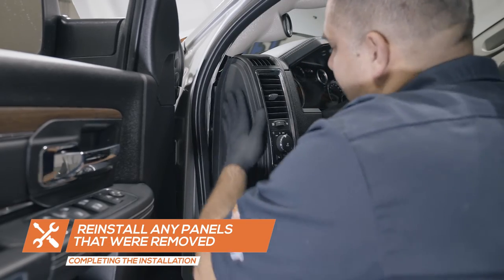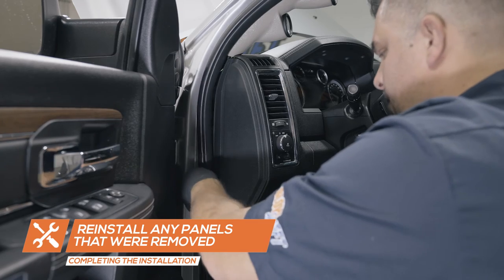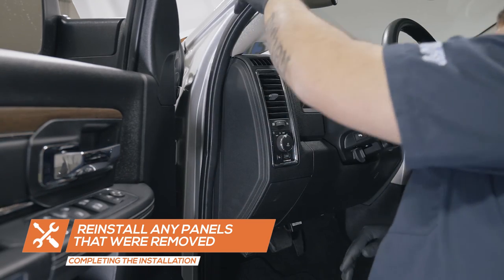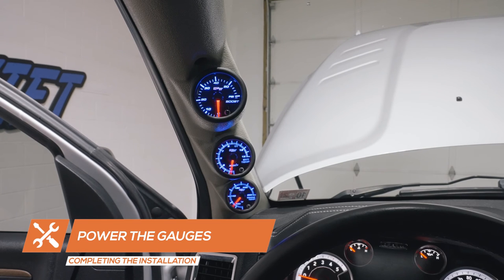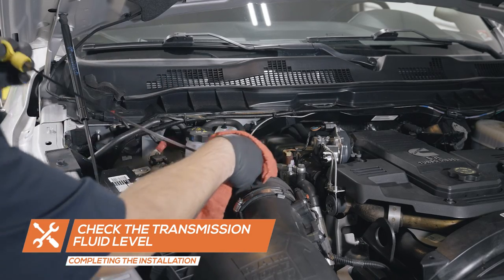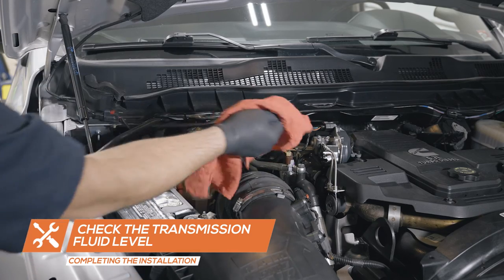Reinstall the side dash panel and weather-stripping. Power your gauges by starting the vehicle. Verify that everything is working properly and there are no leaks. Check the level of the transmission fluid and top off with the factory recommended transmission fluid if necessary.